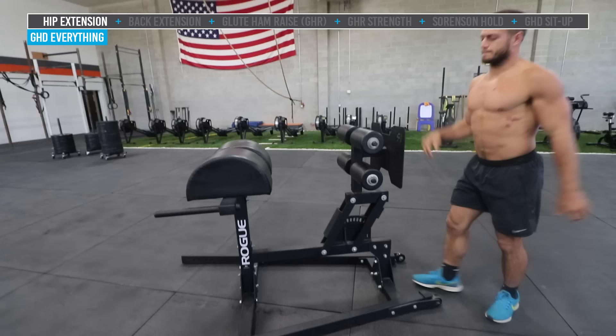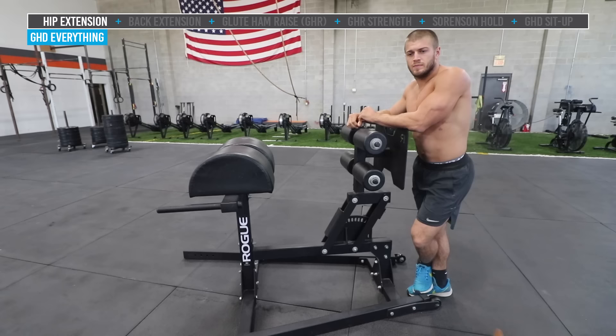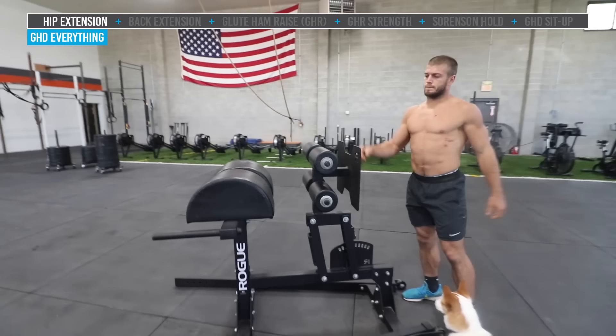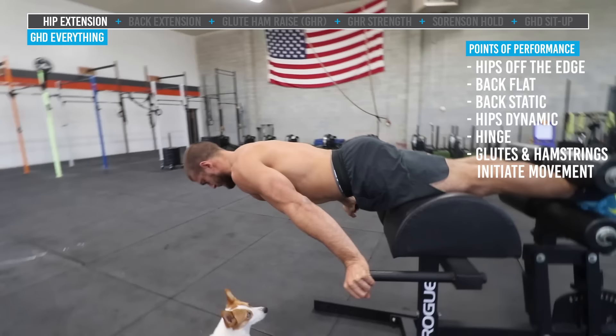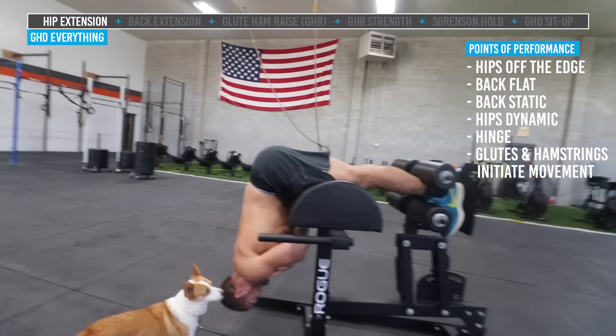Going to start with our first movement. Jake is going to demonstrate a true hip extension. Now, this is definitely confused sometimes with the back extension. Jake's going to set up the machine — it's got little tabs on it. He's going to set it so that for his hip extension, his hips are actually off the little half circle at the end. The hips are just off the edge so we can keep the back flat. We're going to keep the hips dynamic — moving just at the hip. So crossing arms over his chest and using his hinge, he's going to push his butt up to the ceiling in a nice straight L, then use his glutes and hamstrings to pull up to parallel, squeeze, and move back down for his next rep.